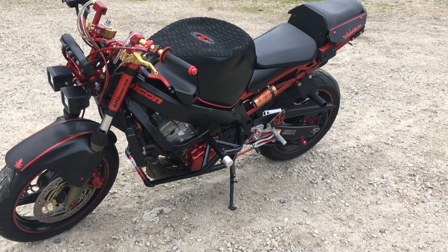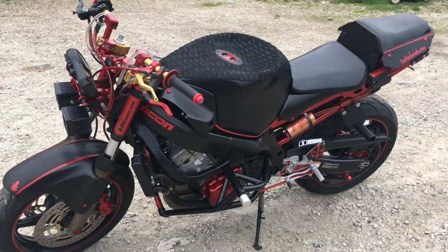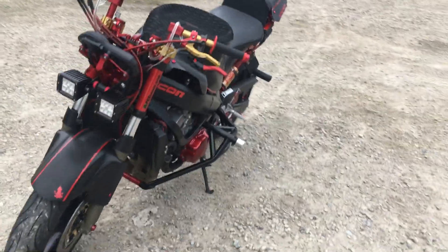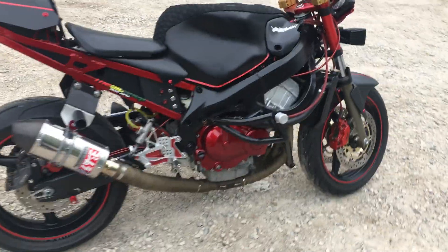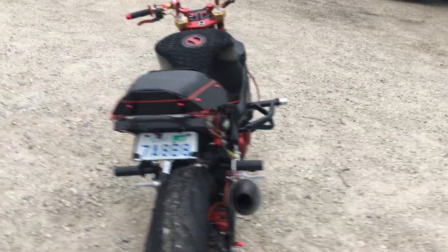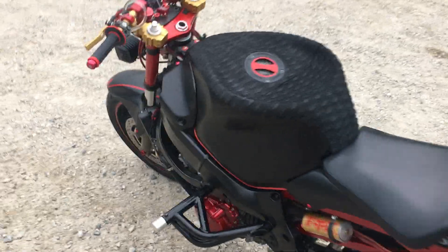Alright, gonna give this a go — sorry if my neighbor's dog is being an asshole. I've had a lot of questions about the bike and a lot of positive comments, really appreciate it. It's been a ton of work. This is color Vanessa, a 2001 F4i — it's been about eight months of work going on.